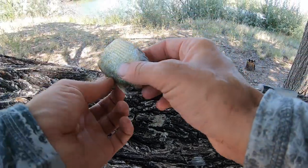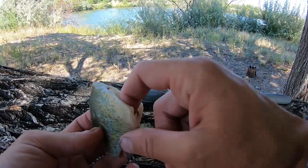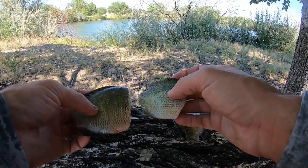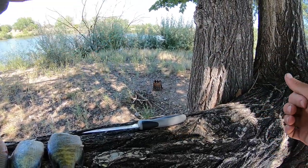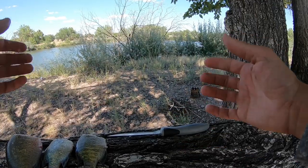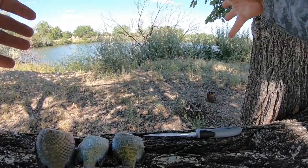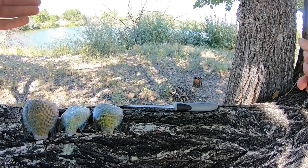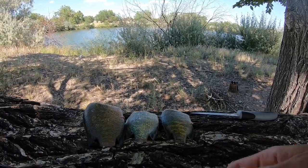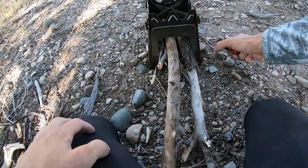I went ahead and processed those bluegill — got them all cut up with all the internals out. It's basically just meat now and they're ready to cook. I actually found another shade tree to finish this up at because the other one had some low-hanging branches and I was a little worried that if any flames kicked up they could potentially catch those branches. So I moved to a tree with a little better shade. Going to go ahead and get that fire started, get these on, and we'll be cooking. Got all the wood situated — let's get this fire going.